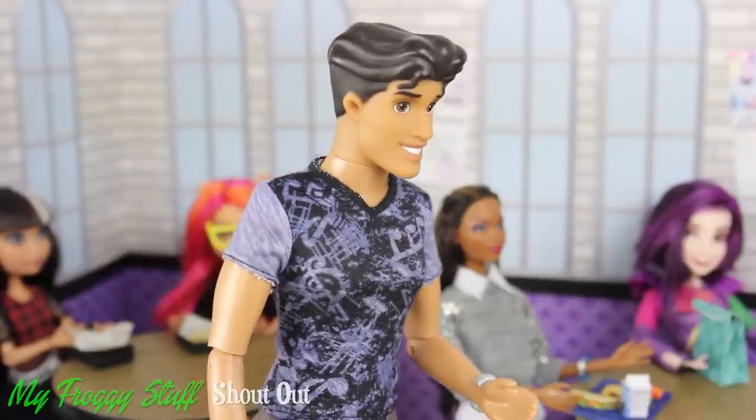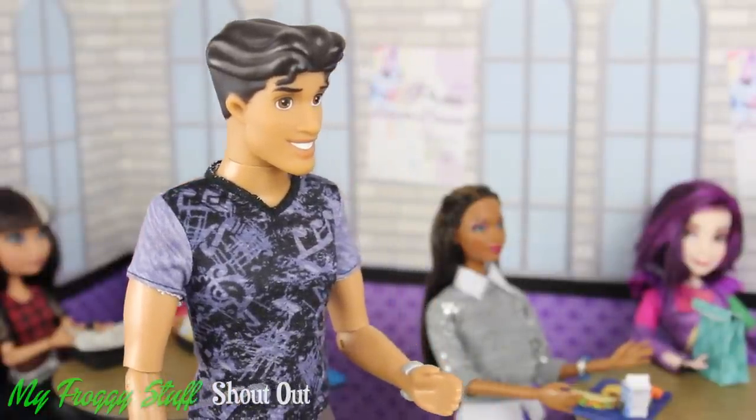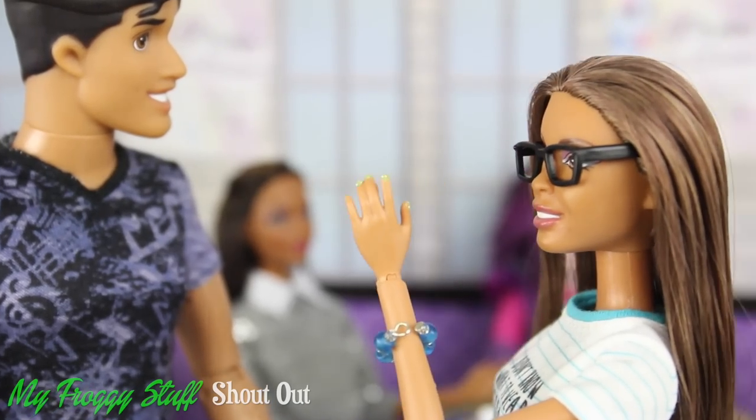Sophie, do not cry! I know it is Taco Tuesday, but at least it is not Meatball Monday! I am not crying over a taco — I broke a nail!